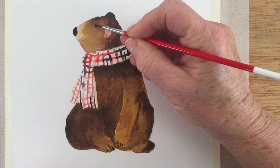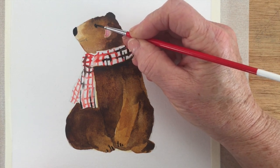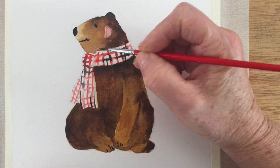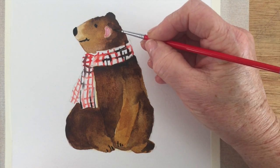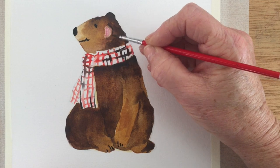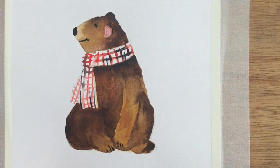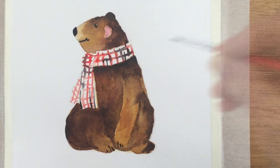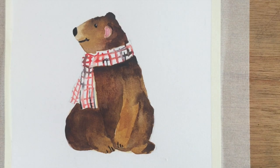I'm just adding his claws here and emphasizing his eye a little bit, and I'm just going to put in a quick line there for his little mouth to give him a nice smile, a little bit more shadow behind his ear and then he's pretty much done. Mustn't forget the highlight in his eye with the white gel pen — very important.